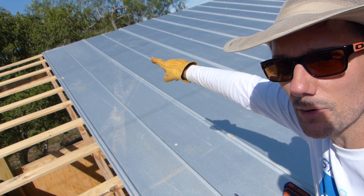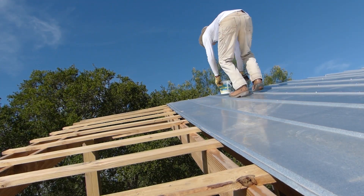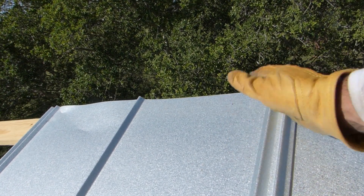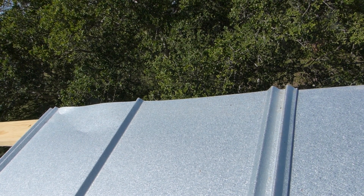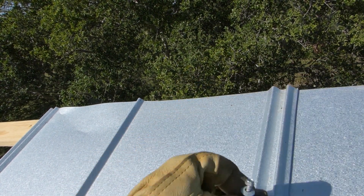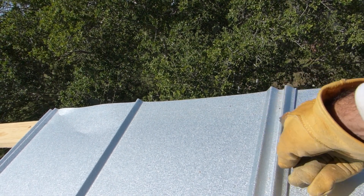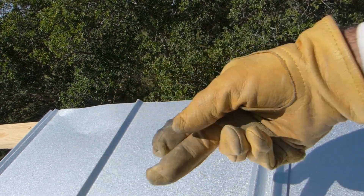Once I get one screw in the bottom, then I can head up to the top and start putting screws up there and work my way down. Now that I'm up top, I just make sure it's seated and sitting in the right place, all in line. Then I can start putting screws up here. Most of my screws are going to be in the edges or in the v-crimps, but occasionally I'm putting them on the flat parts at the top and the bottom of this panel.